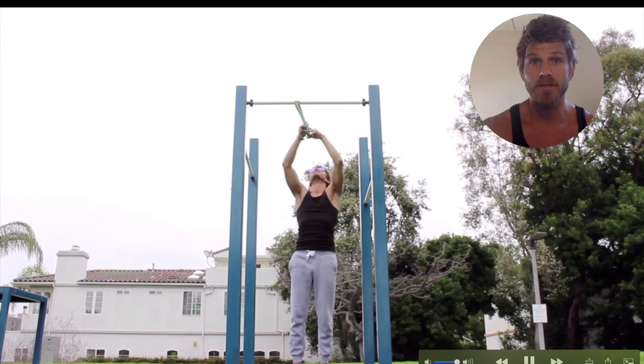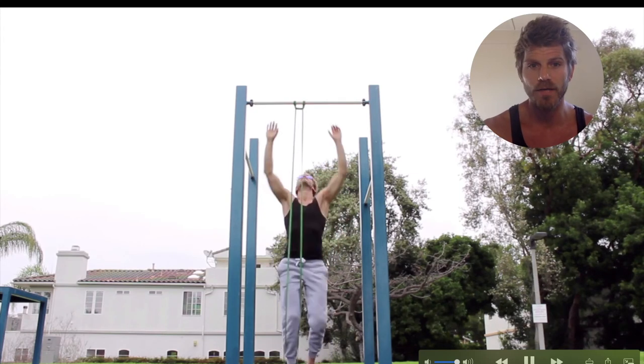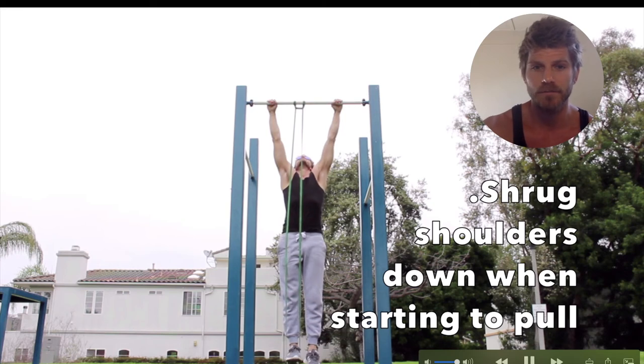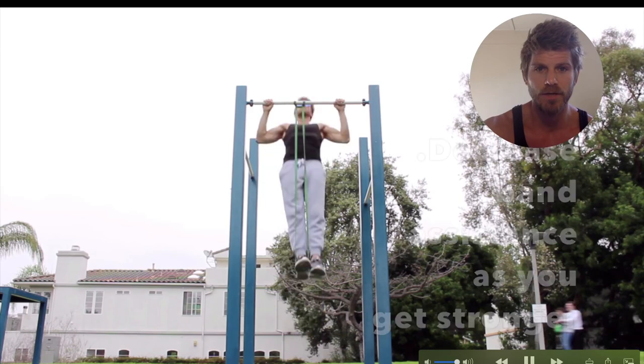Once you've become more comfortable with pulling overall, you can put a resistant band on the bar and do a band-assisted pull-up — shrug first, then pull with your feet in the band. Use a higher-resistance band when starting this exercise, then lower the amount of resistance as you keep progressing. Use pyramid training and do the shrug all the way up and all the way down — it's a really good alternative.